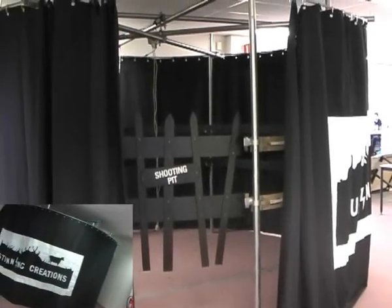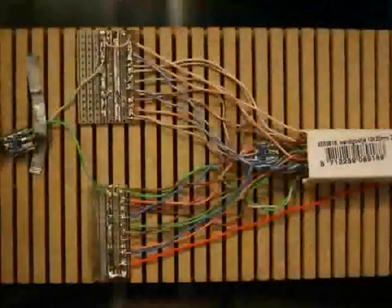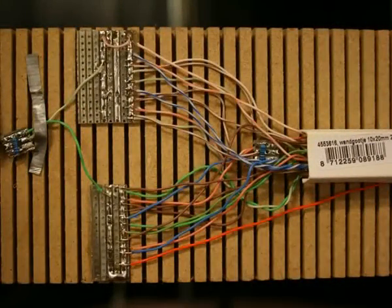Therefore, we designed a circular construction. This cage consists of scaffolding that holds together a set of wooden rings. Each wooden ring contains 96 infrared light-emitting diodes. These LEDs are connected parallel to one another and send out a constant signal that the Wii controller can receive.